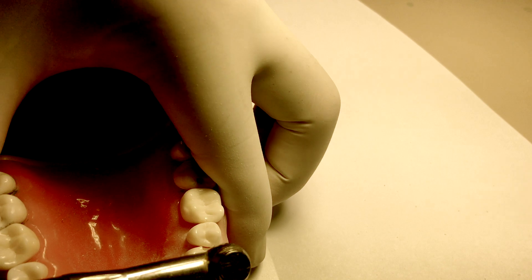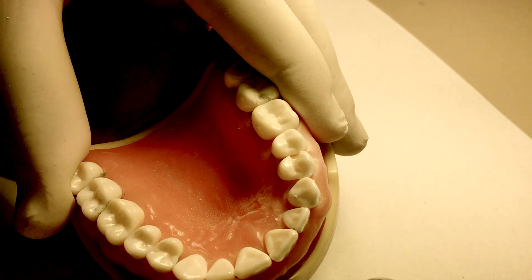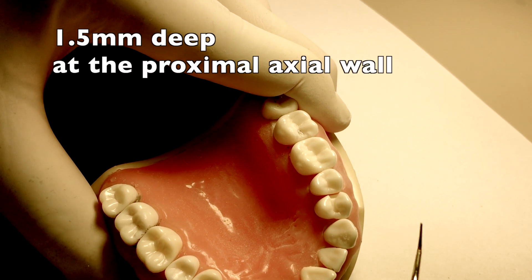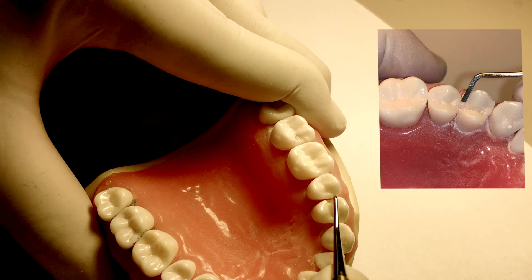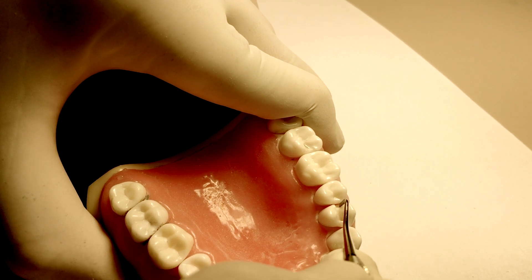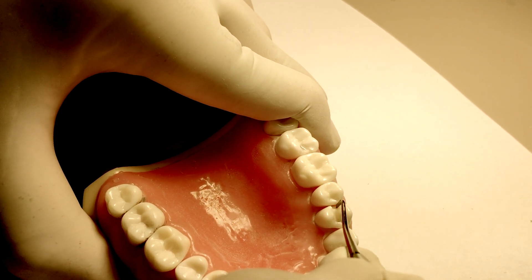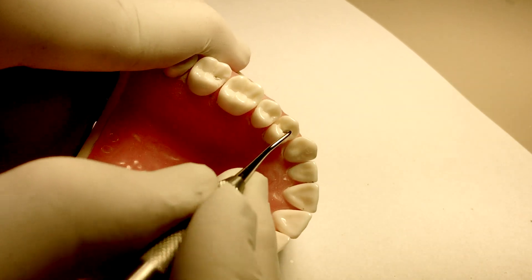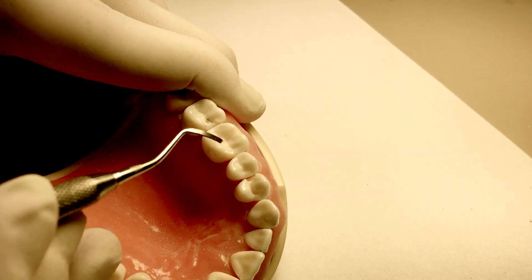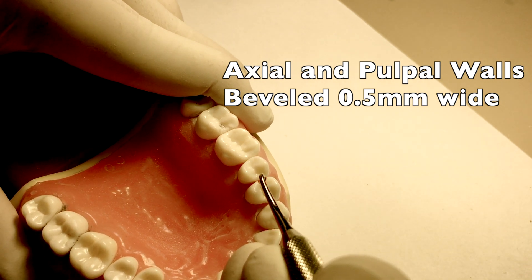The 56 carbide burr is great for smoothing out the pulpal floor and the gingival floor. The preparation should be approximately 1.5 millimeters deep at the proximal axial wall, and the hatchet is used to check that measurement. The remainder of the prep will be finished with hand instruments. The pulpal wall should be prepared to a uniform depth, usually flat and parallel to the occlusal table. The transition between the axial and pulpal wall should be rounded or beveled — if beveled, no greater than 0.5 millimeters wide, accomplished with a gingival margin trimmer.